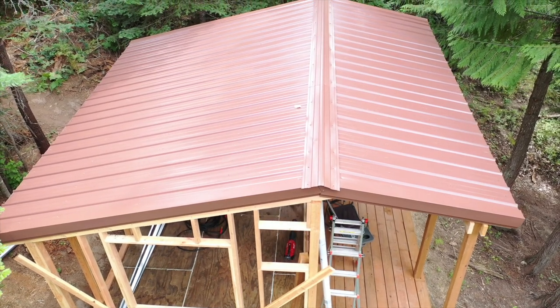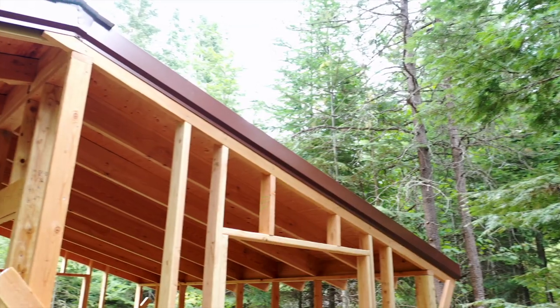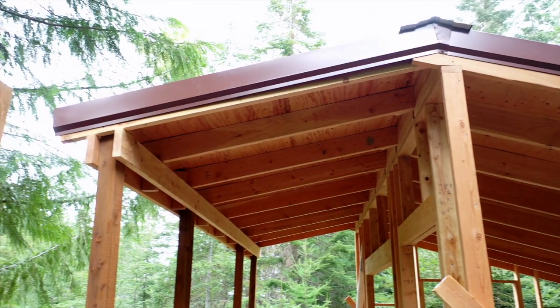Everything Brittany and I have done on this cabin has been a first for us. This was a forcing function on our property to have to learn how to build things from the ground up with our own two hands. So literally everything I'm doing is the first time.